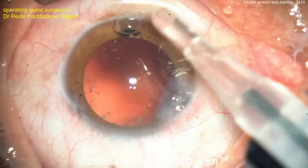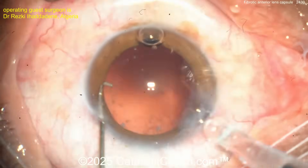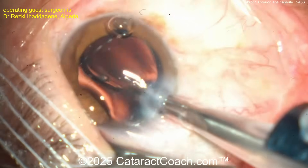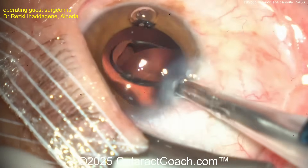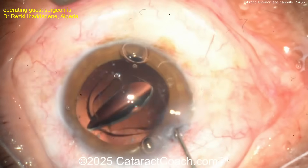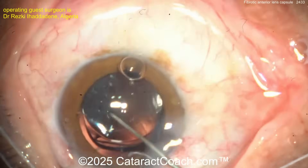There's the viscoelastic filling the capsular bag. It looks like a single-piece acrylic IOL. Get that delivered into the capsular bag. If you've got great technique, send us a video — we want to learn together. Go to cataractcoach.com and there's a link that says 'submit your video' — just follow the directions carefully.